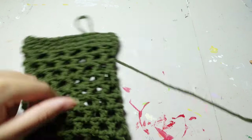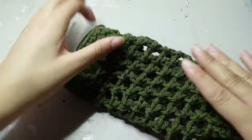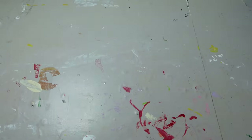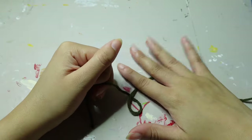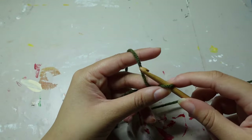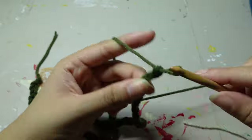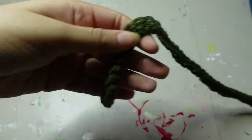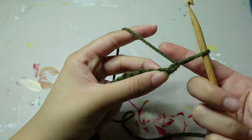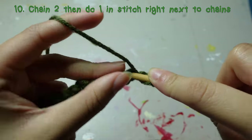Now that I did my three single crochet rows, we have the sleeve of our water bottle done! Now we are going to make the strap. First, chain 110. After you do your long chain and single crochet row, chain two — make sure you pull them tight. In that first stitch, double crochet.